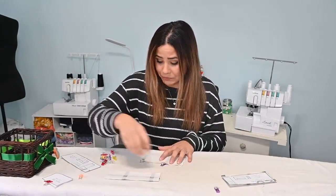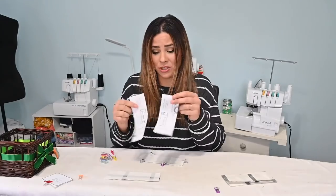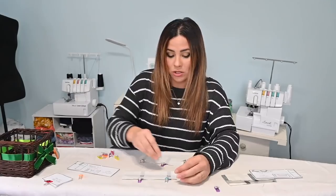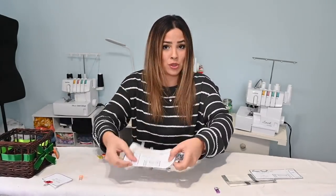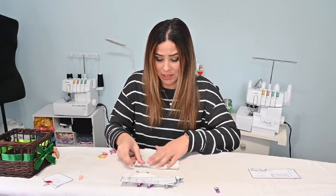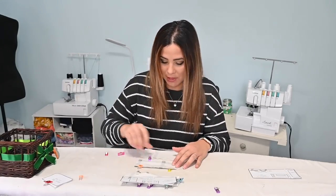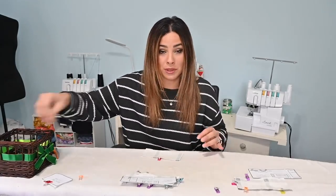Keep in mind the shoulder tabs and sleeve tabs are similar in length but slightly different. Make sure you keep them separate so when you sew them on the jacket you don't get confused. I like to pin them together with their actual pattern piece after sewing. If you mix them up, you can always grab the pattern piece and match them — just remember to account for seam allowance. Now I'm placing them right sides together and sewing those three sides.